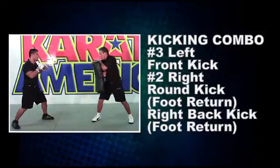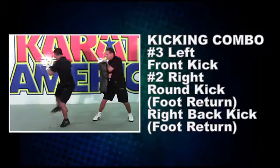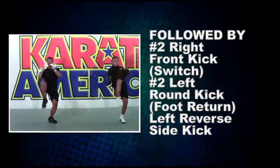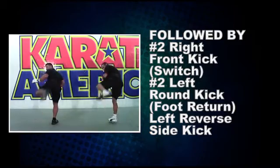Round three: a kicking combination showcasing a left number three front kick, number two right round kick, foot return, and a right back kick, foot return. Followed by the opposite: number two right front kick, switch number two left round kick, foot return, and a left reverse side kick.